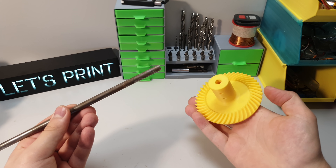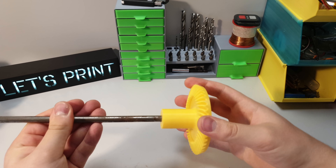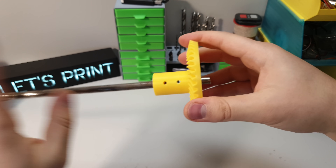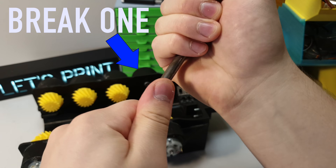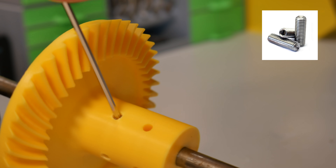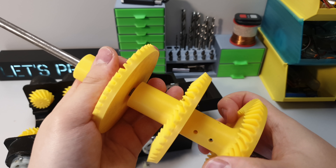Now that the smaller ones are in place, it's time for the bigger ones. For this you also need an 8mm steel rod. Installing the first gear takes a bit more time than the others — if this one is in the right place, the other gears will be too. Then use 4mm head screws to secure the gear, and installing the other gears after that is easy.